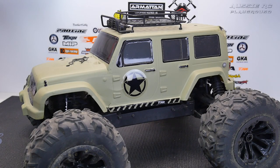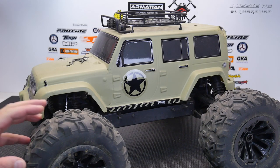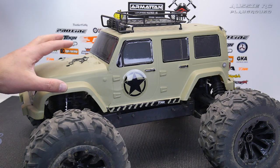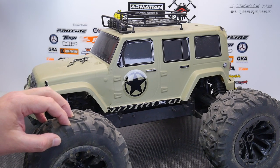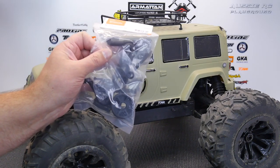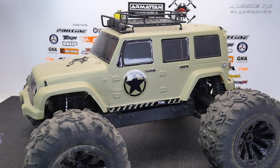Hey, it's Vas here from Aussie RC Playground and welcome to another episode of RC Pit Stop. Today we are working on the Team Magic E63 J-Star and we're going to be changing out the body, changing out the wheels and tires, and installing the wheelie bar on this guy as well. So without further ado, let's get started.